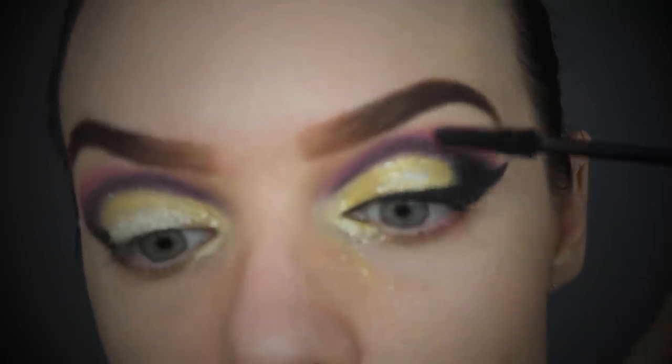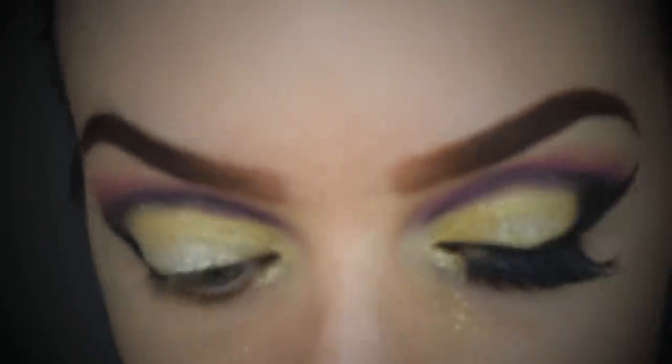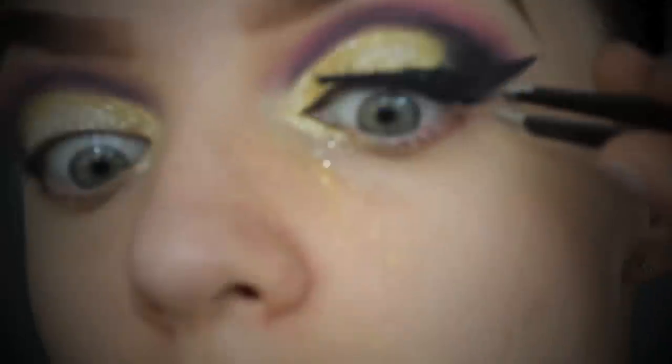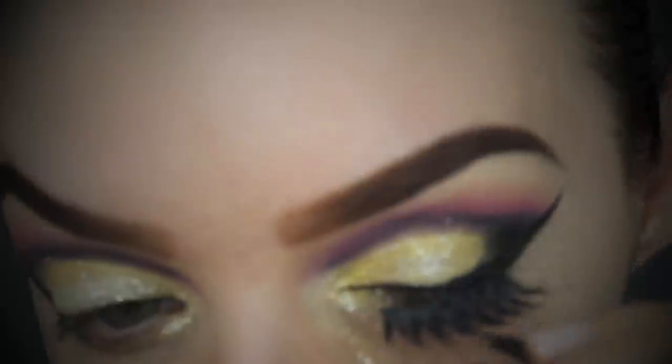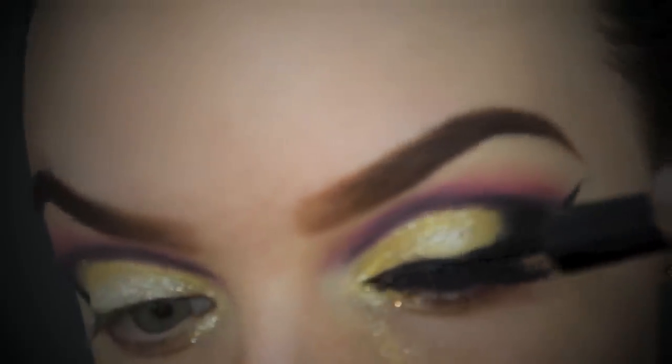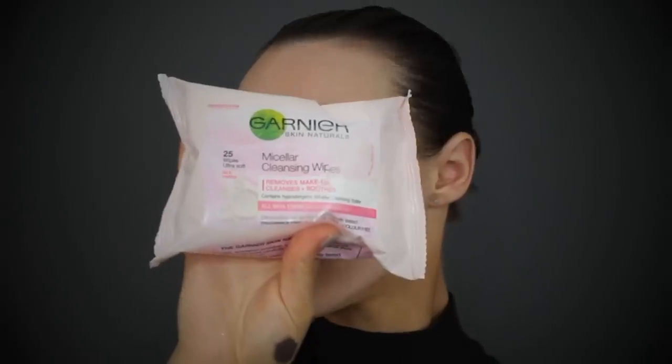It's now time for a quick coat of mascara and of course a double set of lashes - I would never do a ballroom dancing look without a super intense set of lashes. Then I'm going back over the top with a liquid liner to conceal any glitter and the lash band.